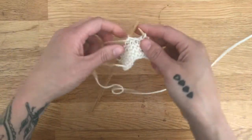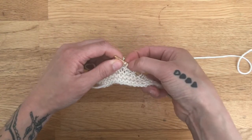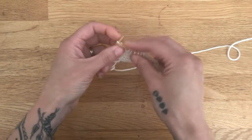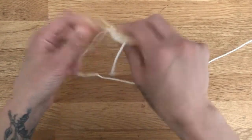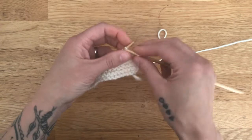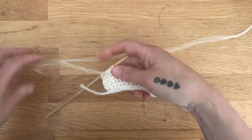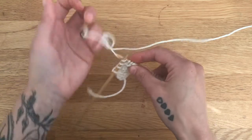Then you're going to turn your work, slip that stitch purlwise, pull it over so that you have the two loops, and then go to the end of your row. You can see how you're getting more and more fabric on this part as you create these short rows. Then we turn our work again, slip that first stitch purlwise, pull the stitch over, and knit to the end.